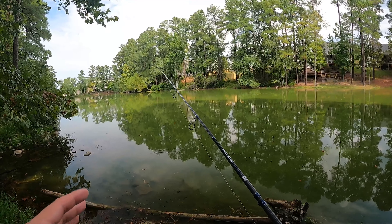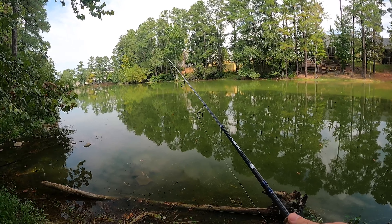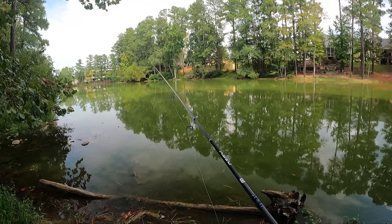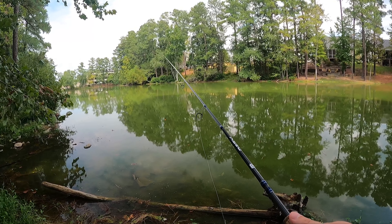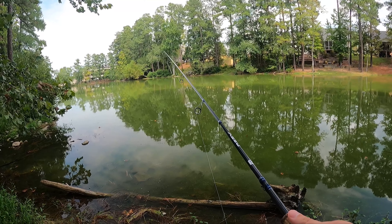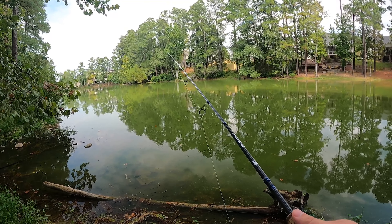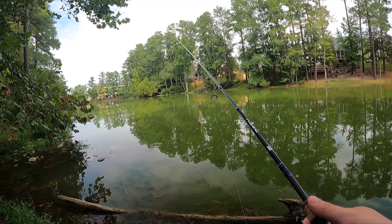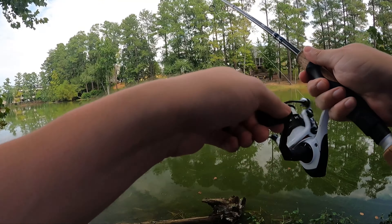If you cast out and nothing's going for your worm, do one of two things: wait — I usually do about a 10-count — or reel it in a little bit. It could be that the bait isn't in front of the fish, or it's already hit the bottom. You're more likely to get bit if the lure is up in the water column. And there we go — got one! Boom!